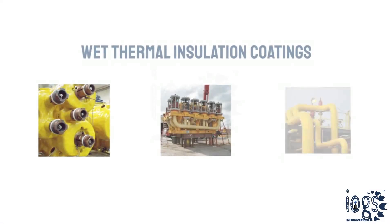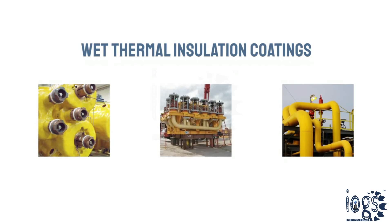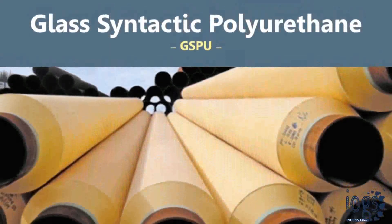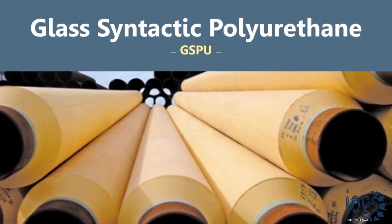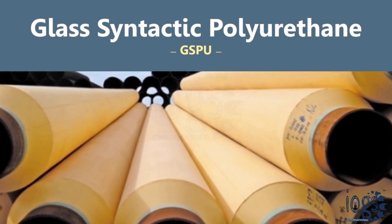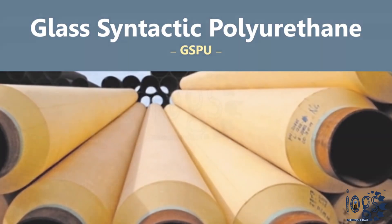To prevent hydrate formations, pipelines, flow lines, and subsea structures are insulated by wet thermal insulation coatings. Glass syntactic polyurethane, or GSPU, is one of the insulation coatings used to insulate the components of a subsea production system and underwater pipelines.